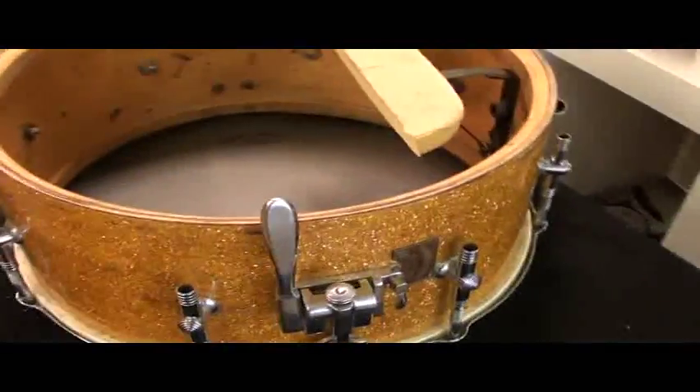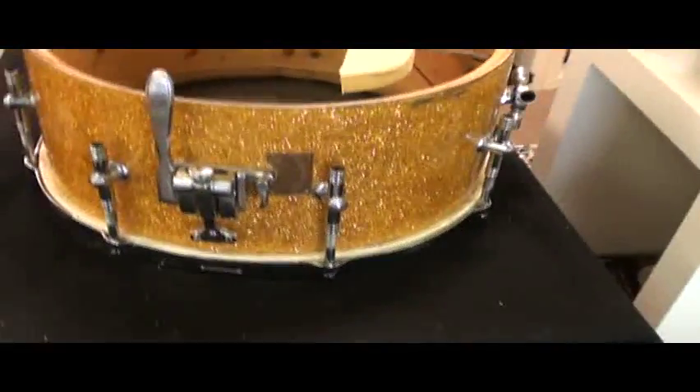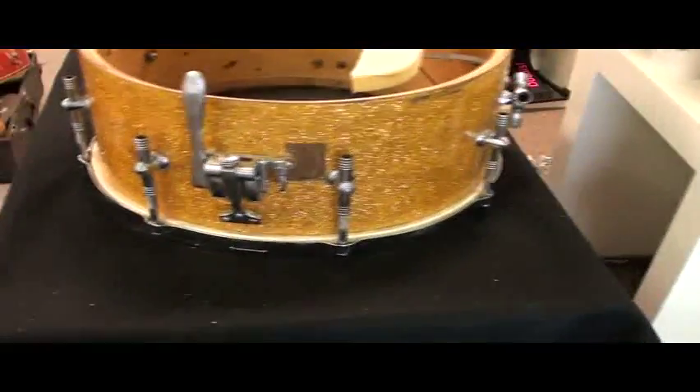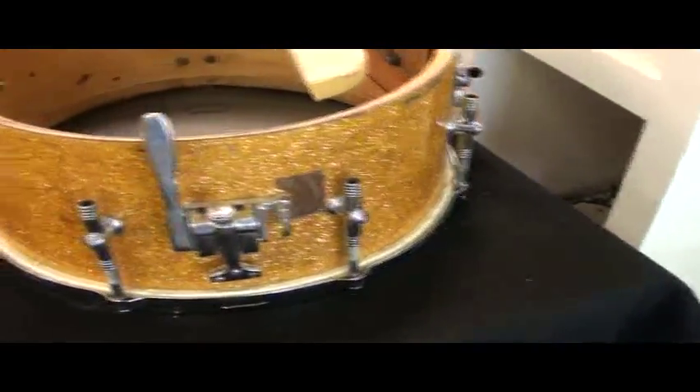Hi everybody, this is Steve, and I want to show you a little bit on a Gretsch Gladstone snare drum that I have here. I'm going to do two videos on this. This one is primarily going to deal with the interior of the drum, and there will be another one dealing with the exterior.